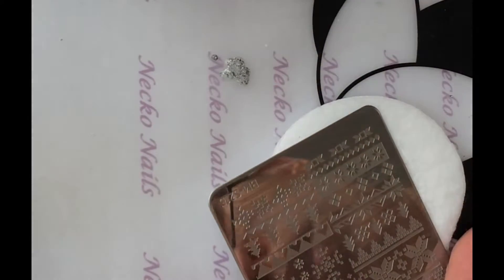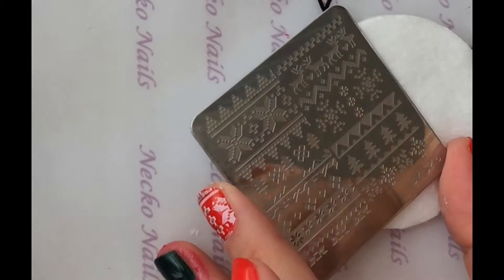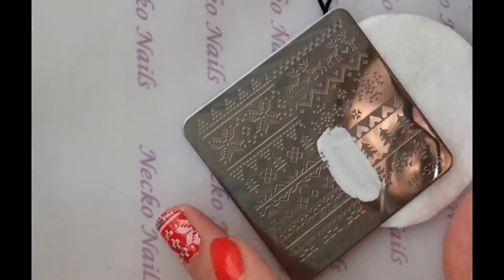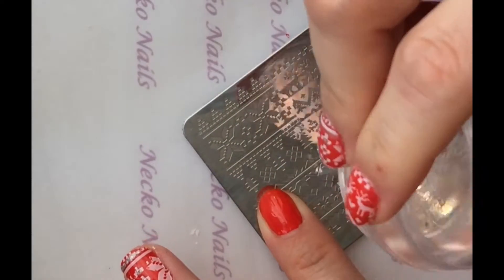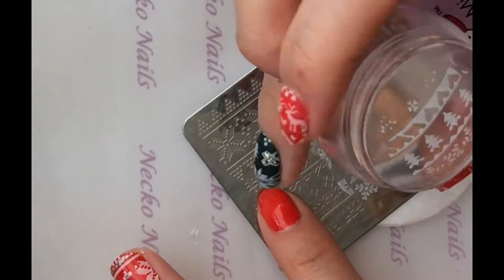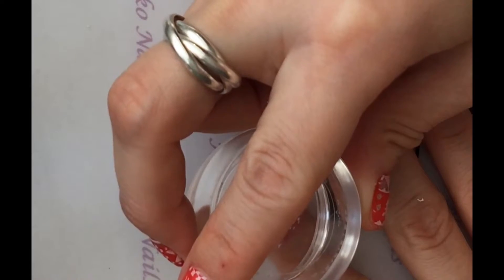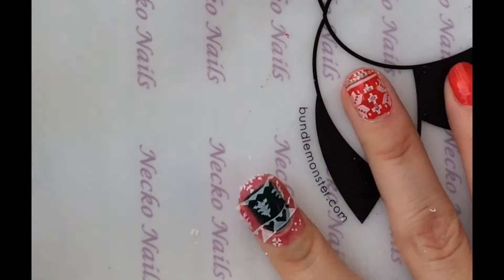So let's try — the tree is right here. Scrape, pick up. Some of these trees look pretty good, some don't. I'm going to pick the ones that look good. Let's see.